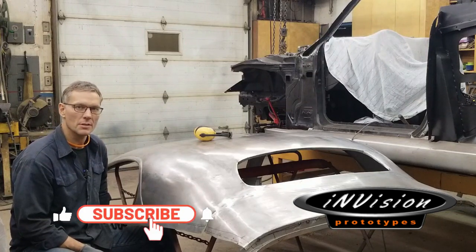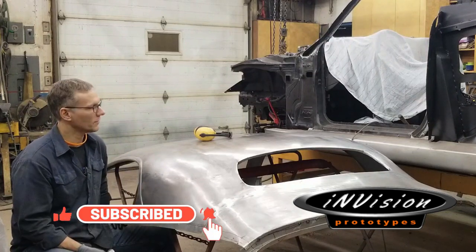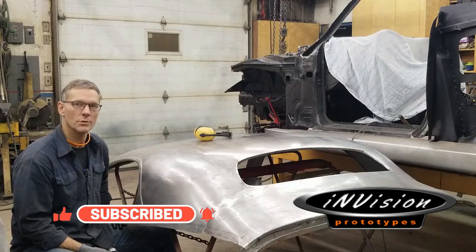Hey guys, today we're playing with dollies — body dollies — to finish off the flanges around this roof. Welcome to InVision Prototypes, I'm Nick.